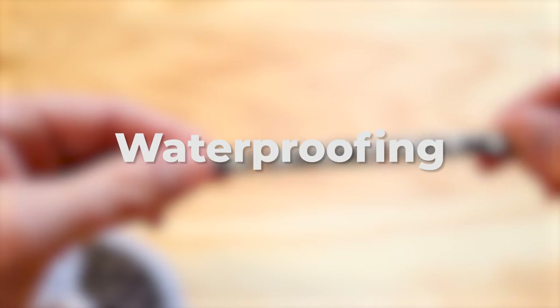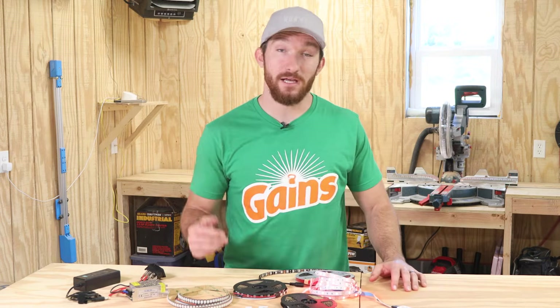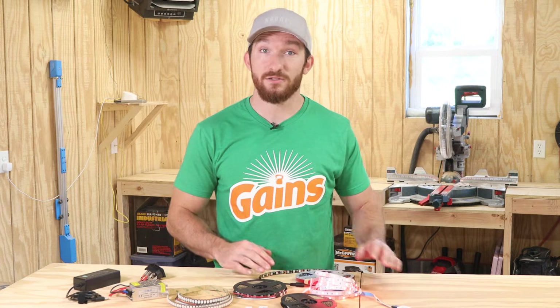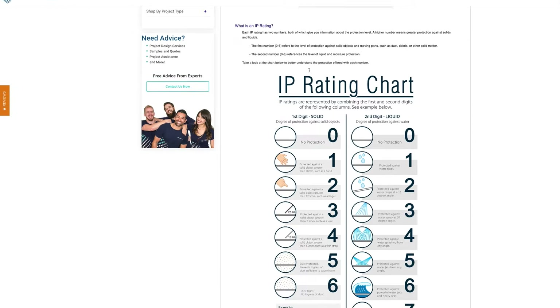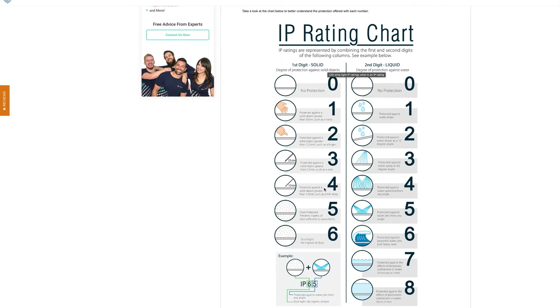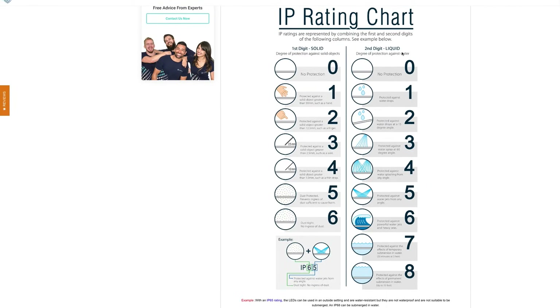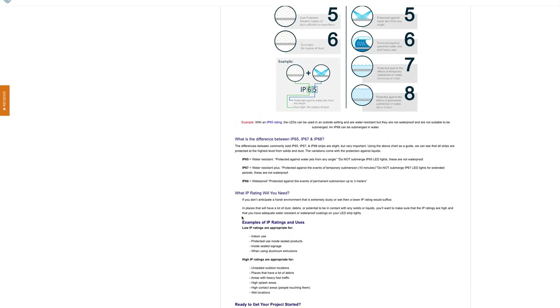Tip number four: waterproofing. If you want to put LED strips outside on your patio, you'll need to make sure you pay attention to the waterproofing ratings before you buy them. Each LED strip comes with an IP rating, which stands for ingress protection rating, and it's basically a measurement of the amount of protection the LEDs have against solid objects and liquids. The IP rating comes with two numbers — the first stands for protection level against solid objects such as dust, debris, or even something as big as my finger, while the second number stands for the protection level against liquids. The solid protection level ranges from 0 to 6, with 0 being no protection at all and 6 being complete protection against dust and other particulates. The liquid level goes from 0 to 8, with 8 meaning it can be permanently submerged in water.